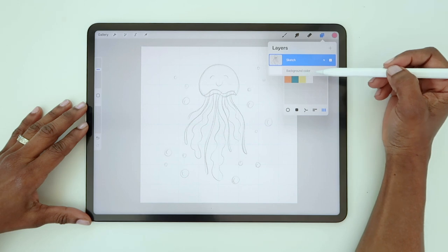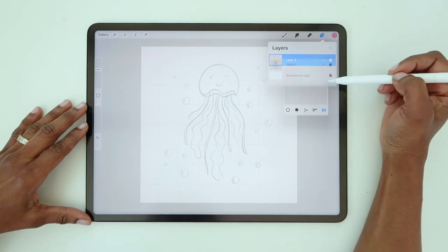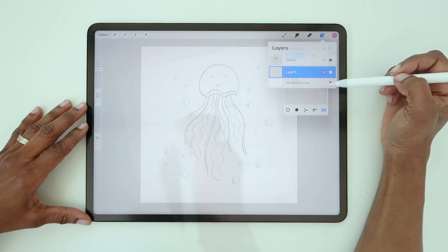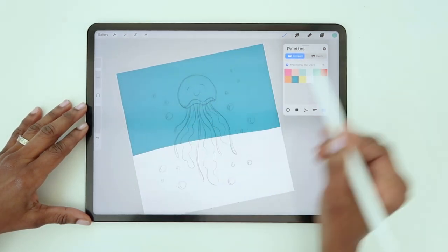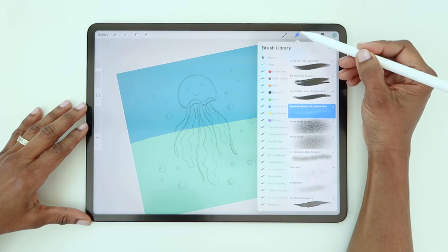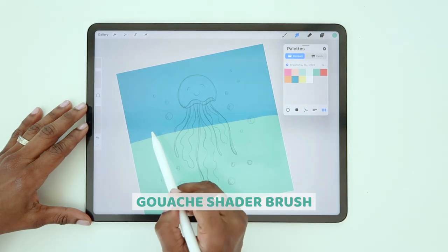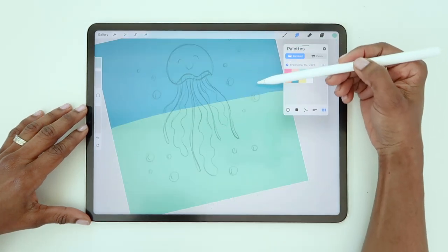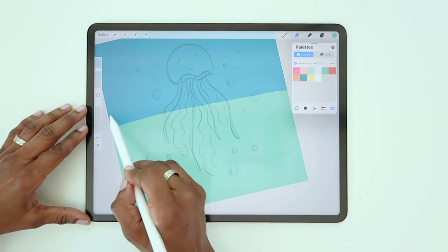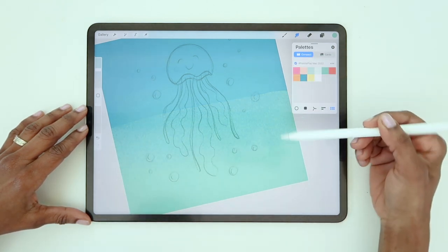I want the background to be a gradient, so rather than clicking here to change the background color, I'm going to create a new layer and position it right above the background layer. Let's use the dark blue and the darkest green in this palette to make the gradient. Select the smudge tool — I'll be using the gouache shader brush to blend the gradient. I want more blue than green, so I'll blend down into the green so that blue is the dominant color and it gradually shifts to green towards the bottom of the illustration.